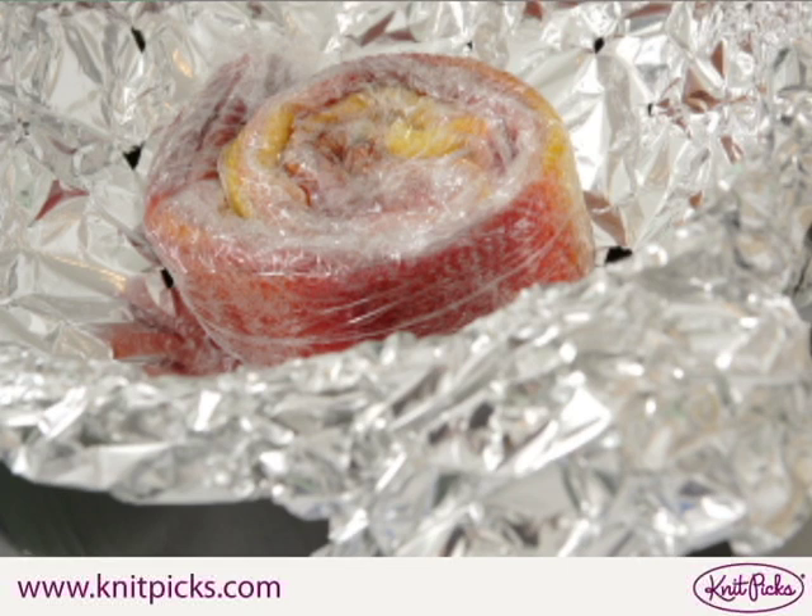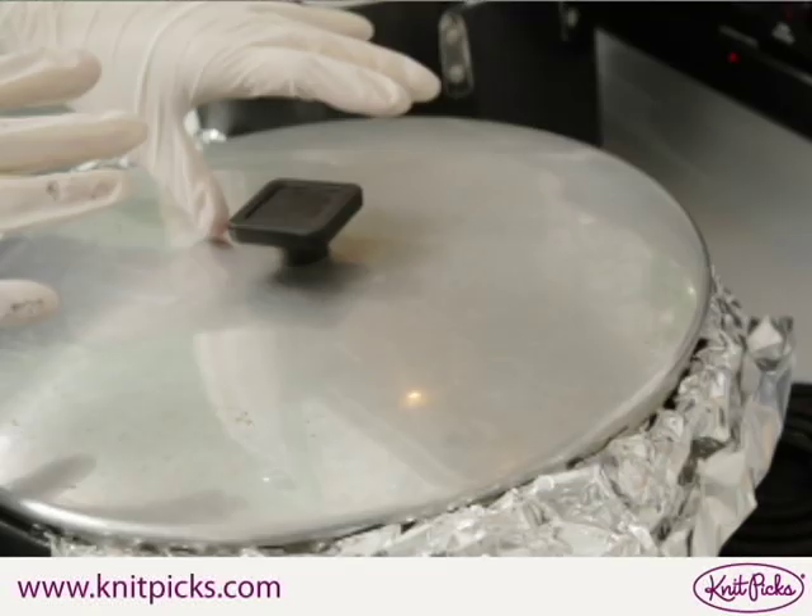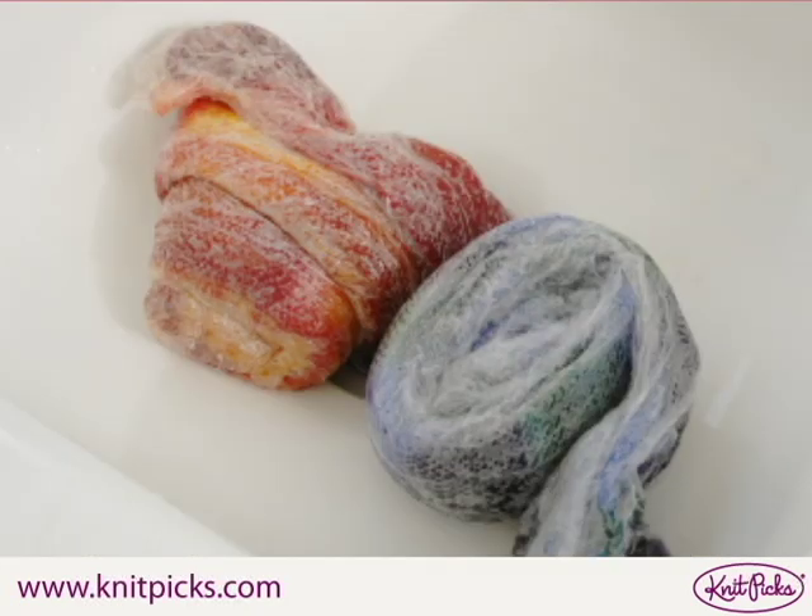Place your plastic-wrapped, coiled sock blank into the steamer basket. Cover your sock blank with a lid and let it steam for 30 minutes to set the dye. After 30 minutes, carefully remove the sock blank bundle from the pot and let it cool. Don't open the bundle while it's still hot, or you could get a steam burn.